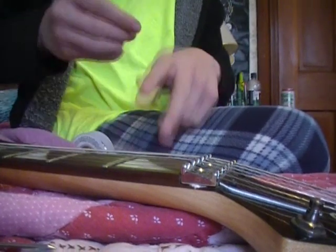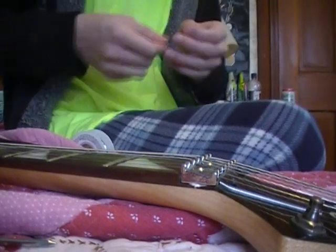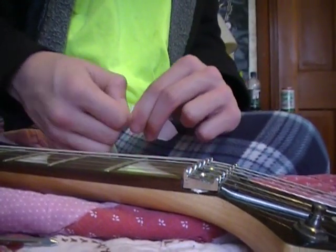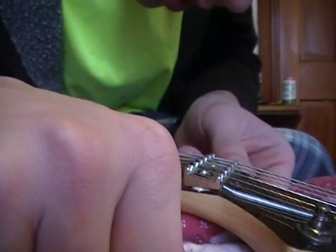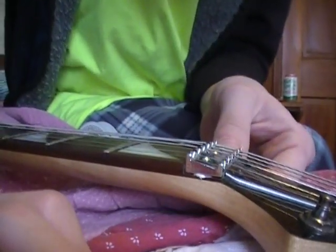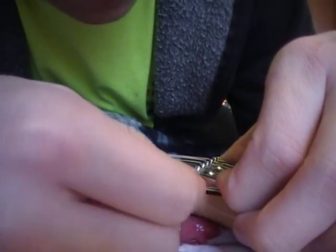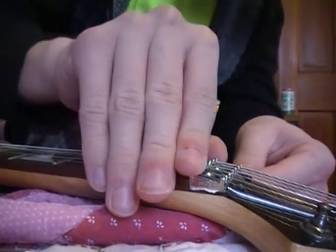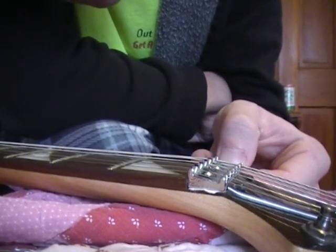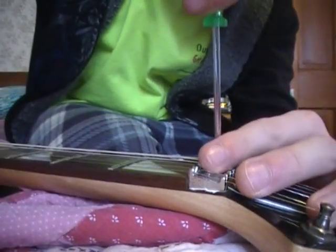The other side is probably going to need a little shim too. I was afraid I was going to have to take the truss rod cover off and do all this stuff, but actually this is an easy job. There we go. Now we're just going to make sure the bridge is straight and tighten down these screws.